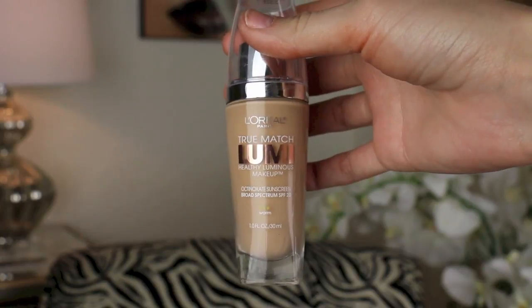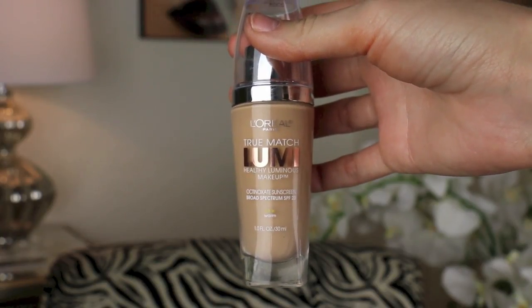So the first thing I'm going to be doing today is applying lip balm. I am using this sugar lip treatment — it's always a good idea to moisturize your lips before you apply your makeup so they don't get dried out. Then I'm using an oldie but a goodie, L'Oreal True Match Lumi Foundation, with my Sigma F80 Flat Top Kabuki brush to press this into my skin.